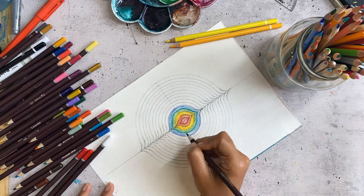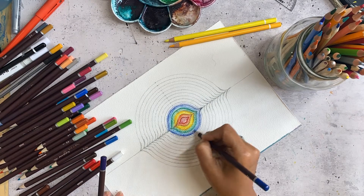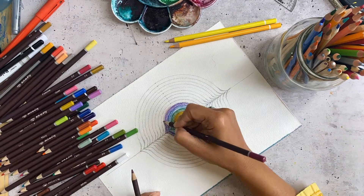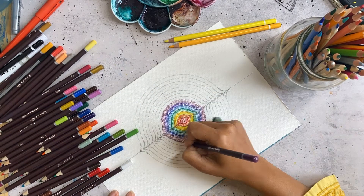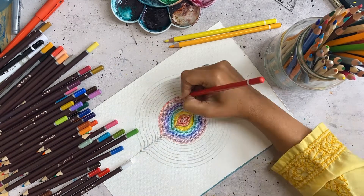This grid was created as part of a session where we were working on mirrors — that what is on one side of us reflects on the other side, so that what is within us reflects outside in our physical world. Using that idea, I created this grid and started coloring it today with the colors of the rainbow.